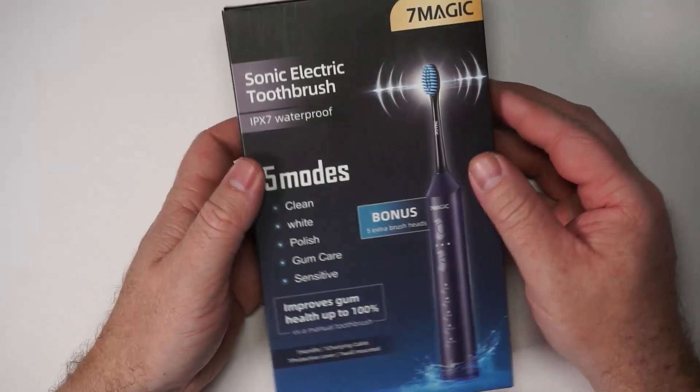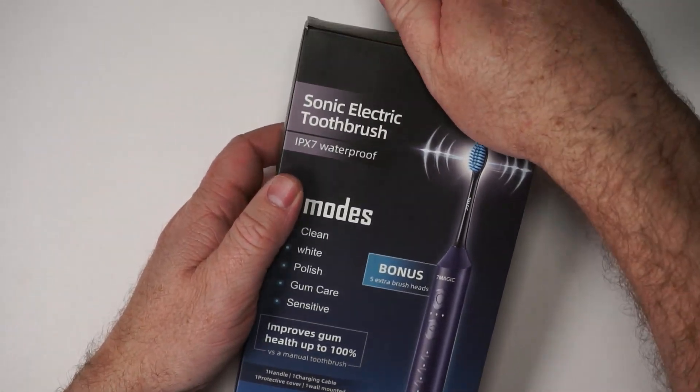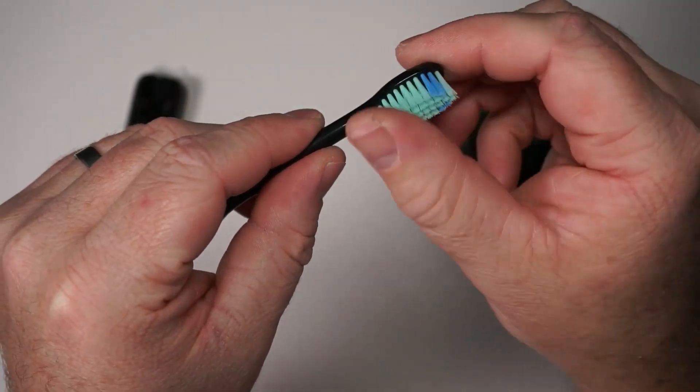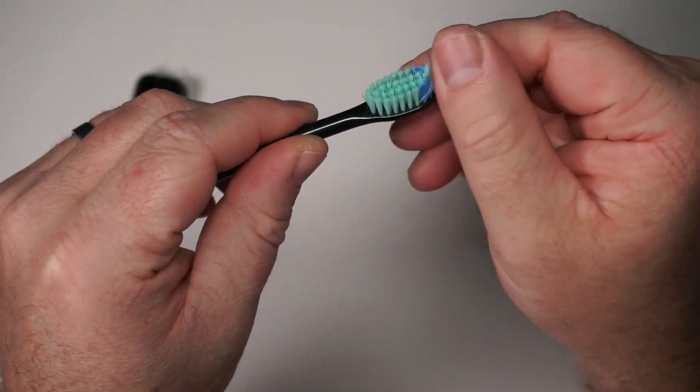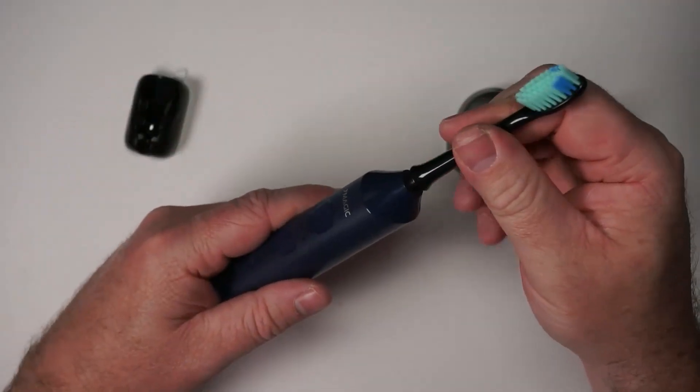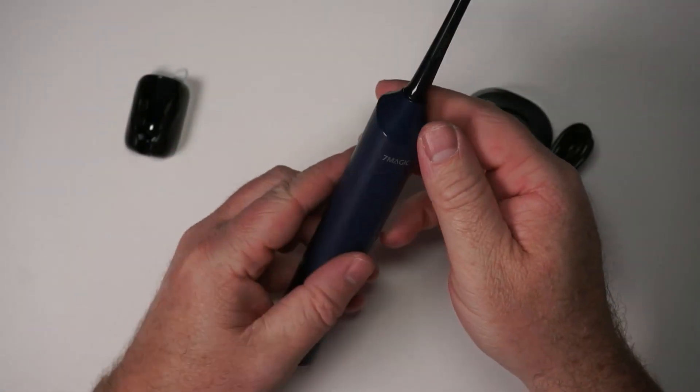Let me walk you through the different modes and show you what you get out of the box. Here's a close-up look at the bristles. They're pretty medium bristles, medium feel, kind of a small head, and this just snaps into place on the toothbrush.